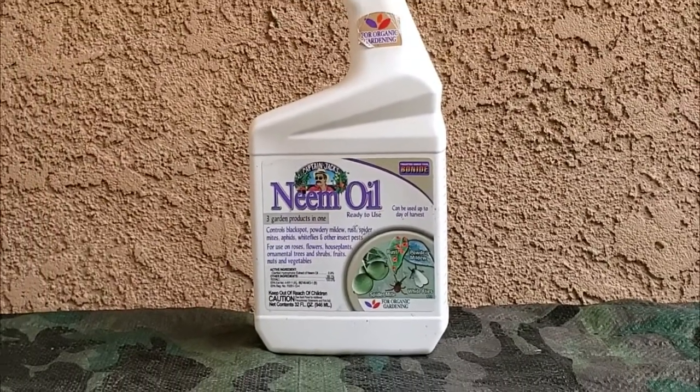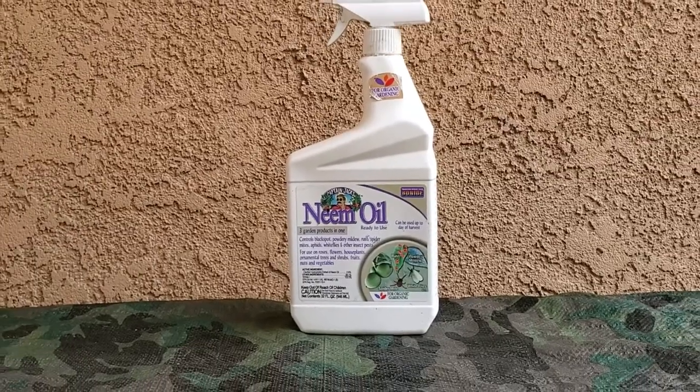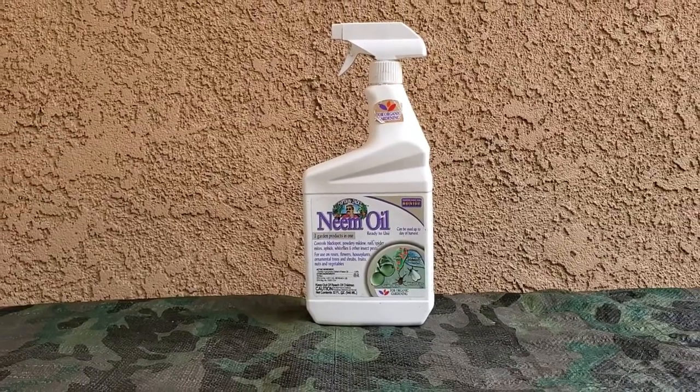The net contents is 32 fluid ounces. With all gardening products, please keep out of reach of children, and I suggest using gloves as well.